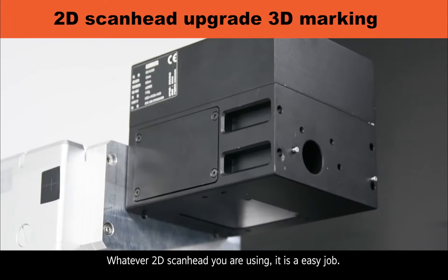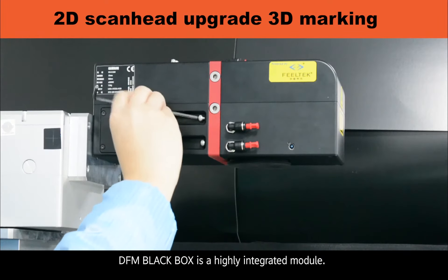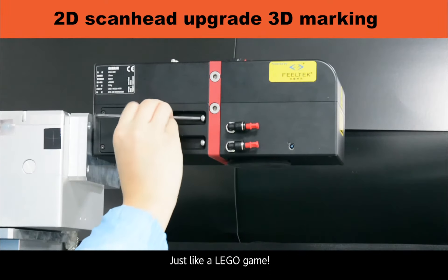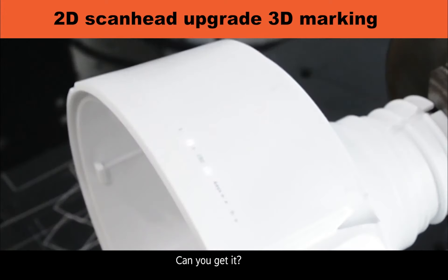Whatever 2D ScanHead you are using, it is an easy job. DFM Black Box is a highly integrated module — just like a plug-and-play component, it can be added to different 2D ScanHeads.